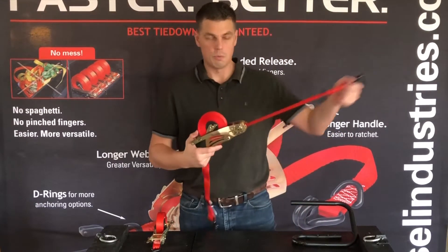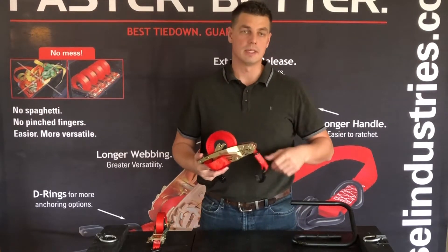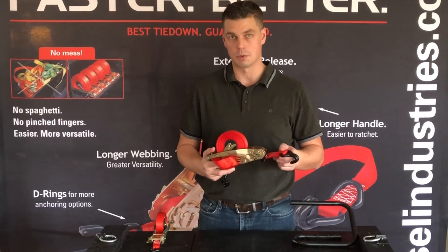So if you want a better solution — if you're tired of the loose webbing, the mess, the pinched fingers — if you want the better solution, it's right here and it's called Quick Loader.